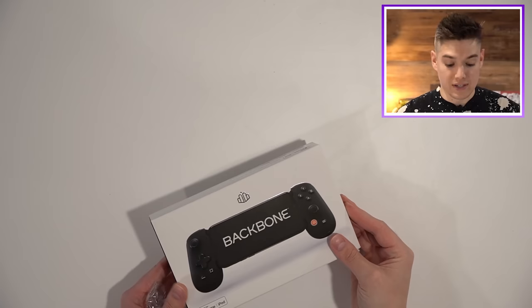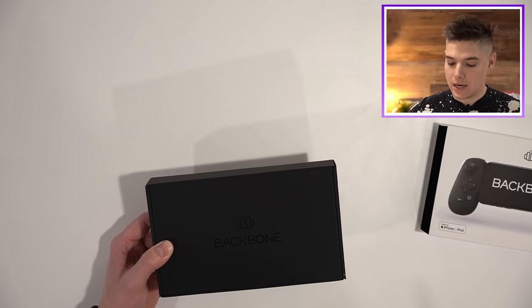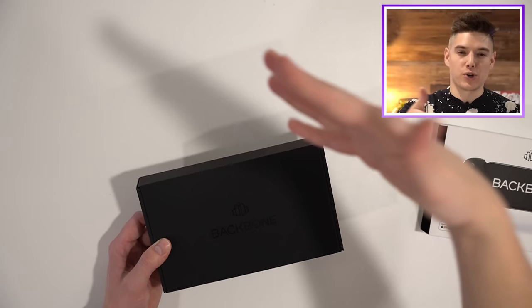If you're not familiar with this, essentially it's an iOS controller and it is backed by the likes of Nadeshot, Mr. Beast, and even Ashton Kutcher. So there is undeniably a little bit of hype behind this, which sounds weird to say for a mobile gaming controller for an iPhone, but there actually is.